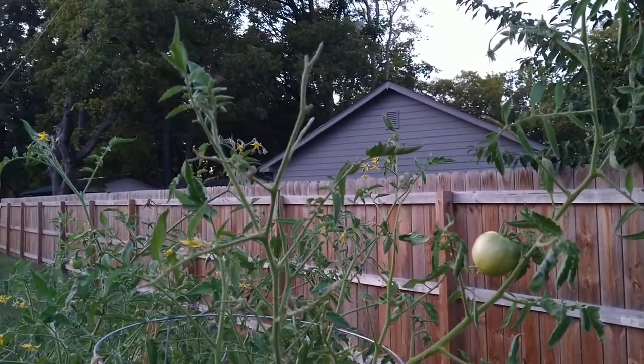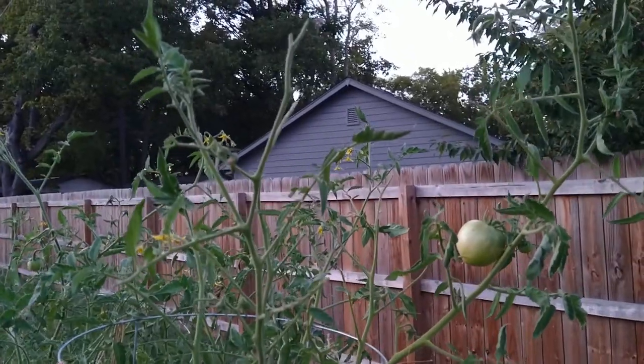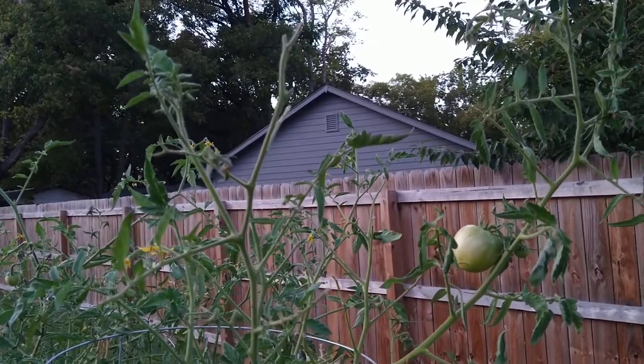I was just out here trying to water my little babies, my tomato plants, and I was thinking that there may be a hornworm on my tomato plants. Can you see the evidence of a hornworm? I saw that there probably was some evidence of a hornworm.